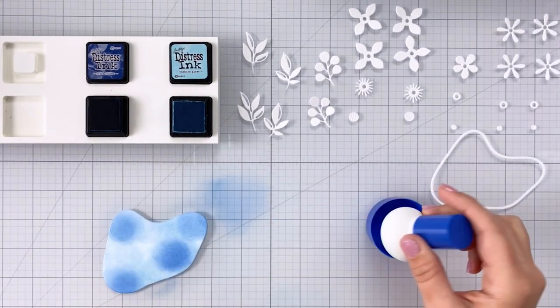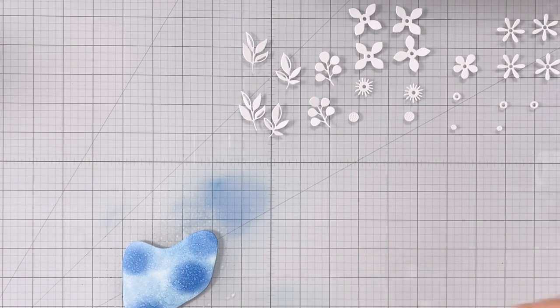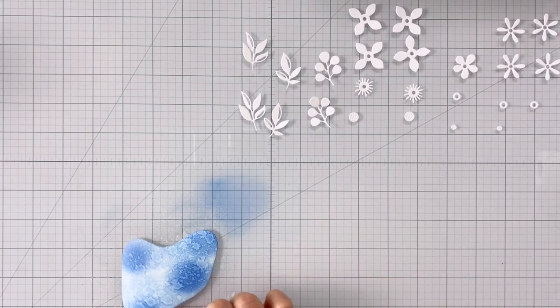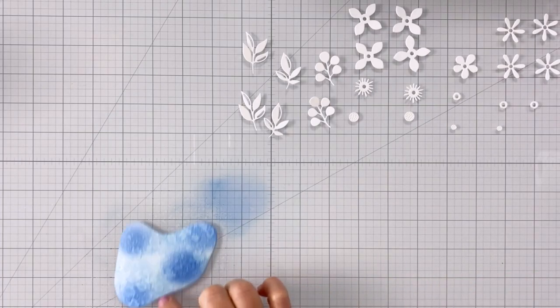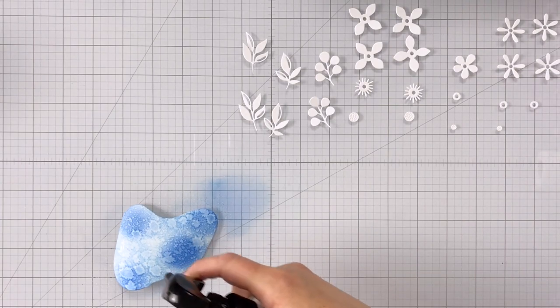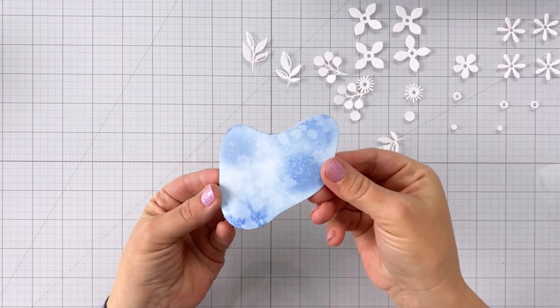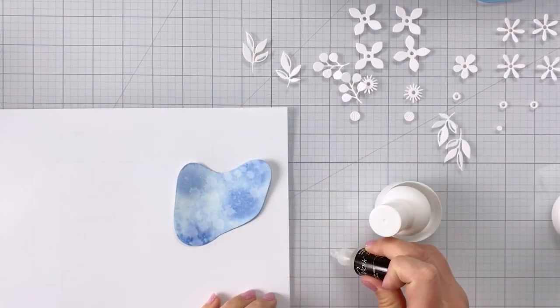Now I've come in with my distress sprayer and I'm just making sure to get the piece good and wet — just spritz and spritz and spritz. I think I sprayed the piece about six or seven times and then I just let it completely air dry. I used paper pouncers to color everything in this video, but you absolutely could use blending brushes and just pounce the brush onto your paper.